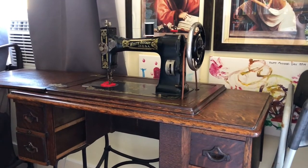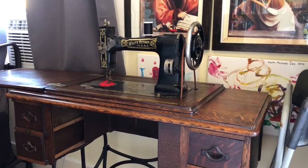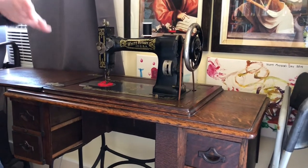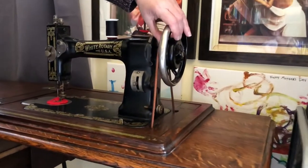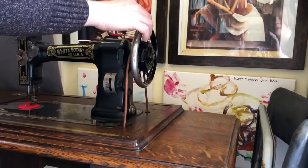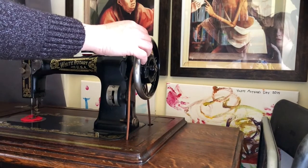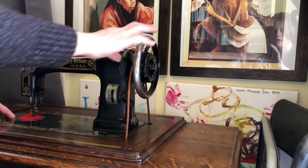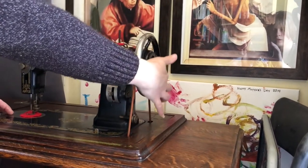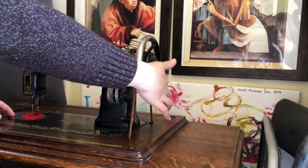The Whites are really cool, but they have a couple of quirks. The first one is the infamous hand wheel. On a Singer machine, the hand wheel turns towards you. But on a White, it doesn't — the hand wheel turns away from you.